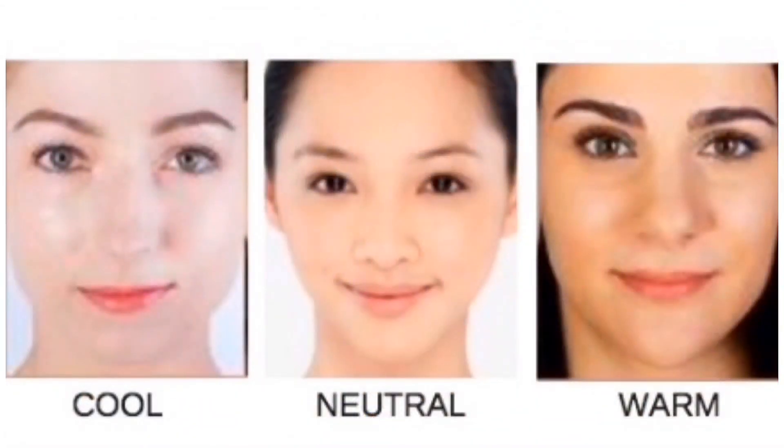If you have confusion about your undertone, here's another way: if you have cool tones, silver jewelry suits you. If you have warm tones, gold jewelry suits you. If you have neutral tones, both silver and gold suit you. You can also go outside in natural light and look at your skin — if your skin looks pink or rosy, you have cool tone. If your skin looks yellow, orange, or olive, you have warm tone. If your skin looks yellow-pink, beige, or mixed, you have neutral undertone.